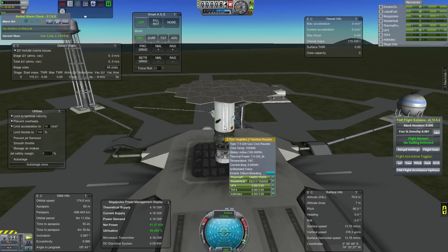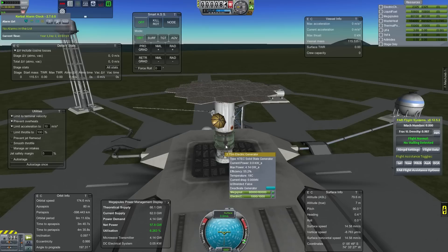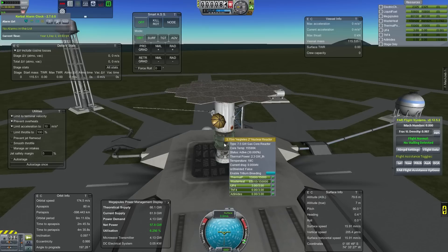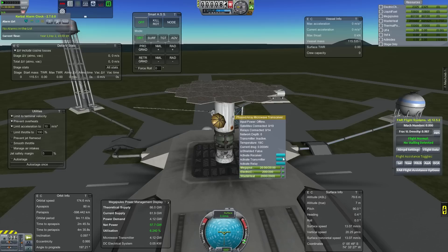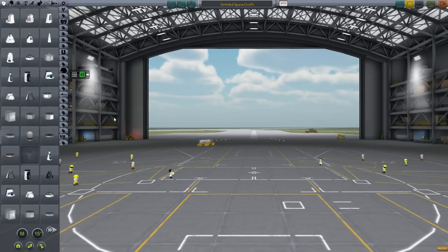We've also got a nice ground power station that we set up and moved into place. The waste heat builds up quite quickly when you're using receivers. You will need a method to get rid of that waste heat, otherwise things start shutting down at about 95%.